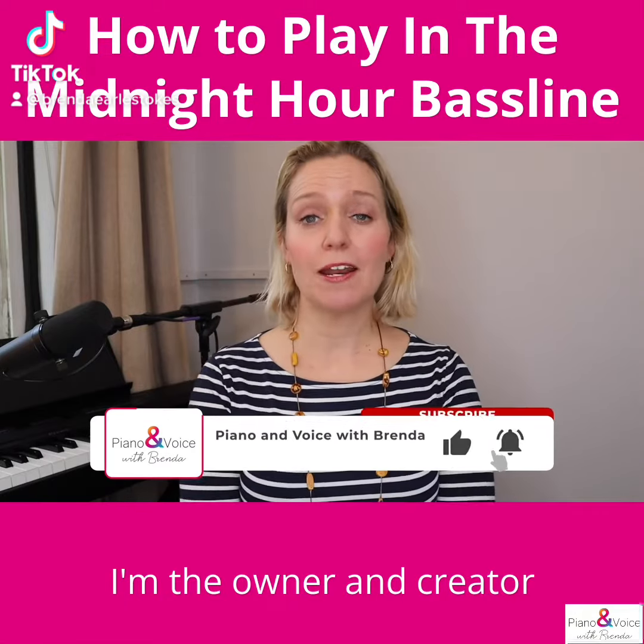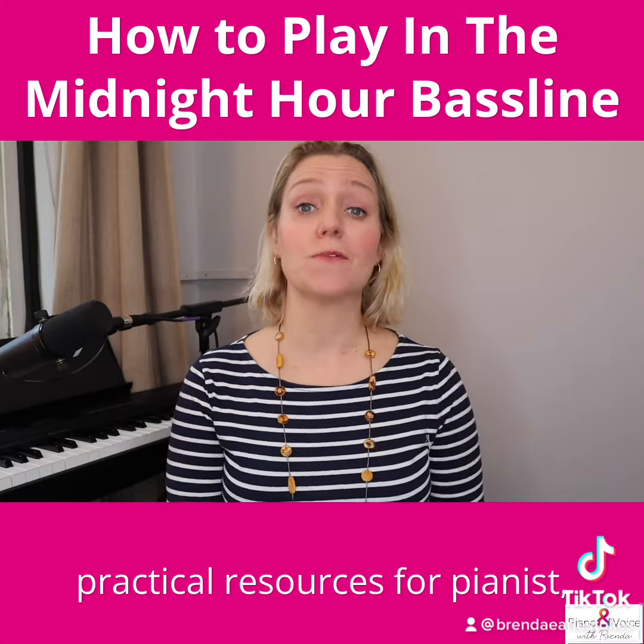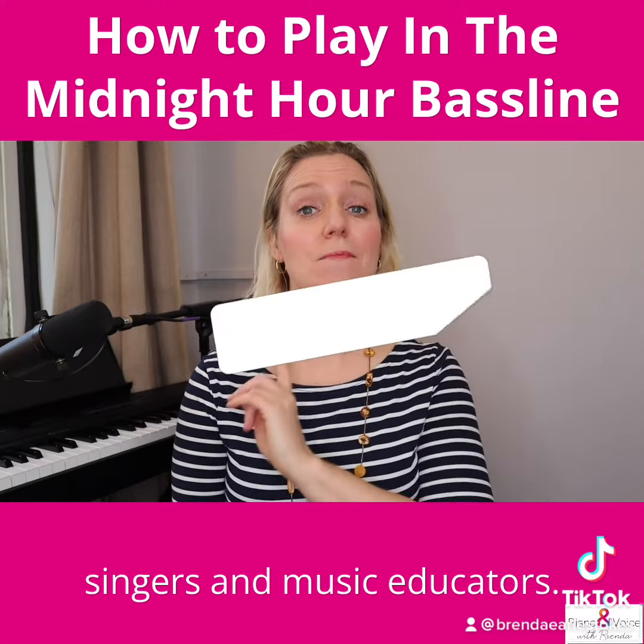I'm Brenda Earl Stokes. I'm the owner and creator of Piano and Voice with Brenda, and I make creative and practical resources for pianists, singers, and music educators.